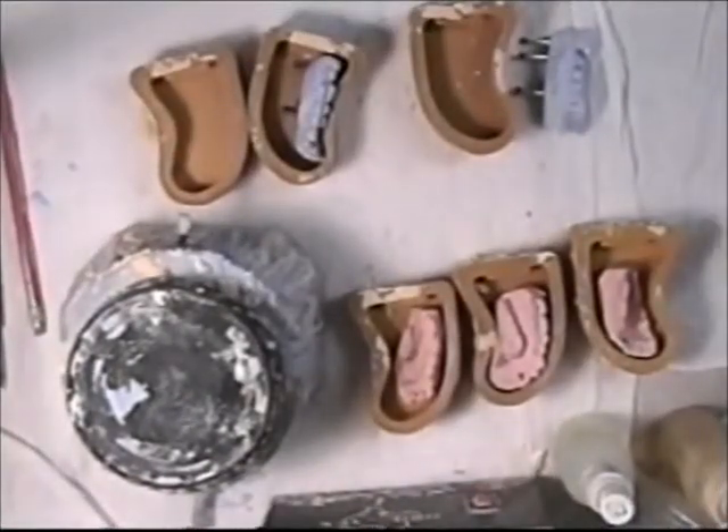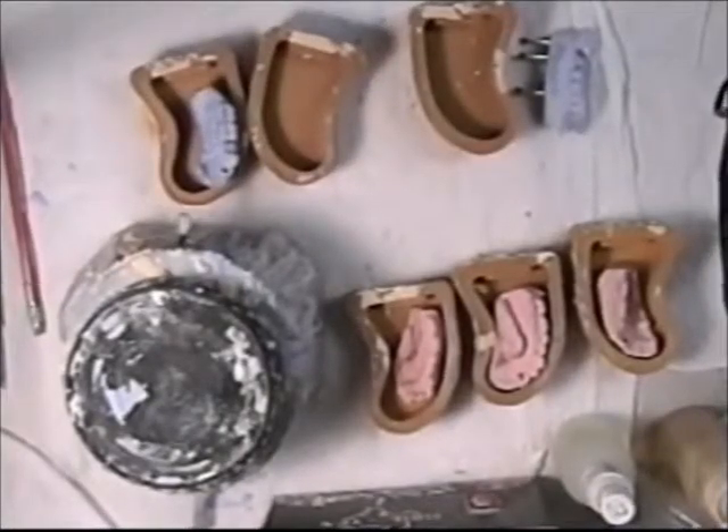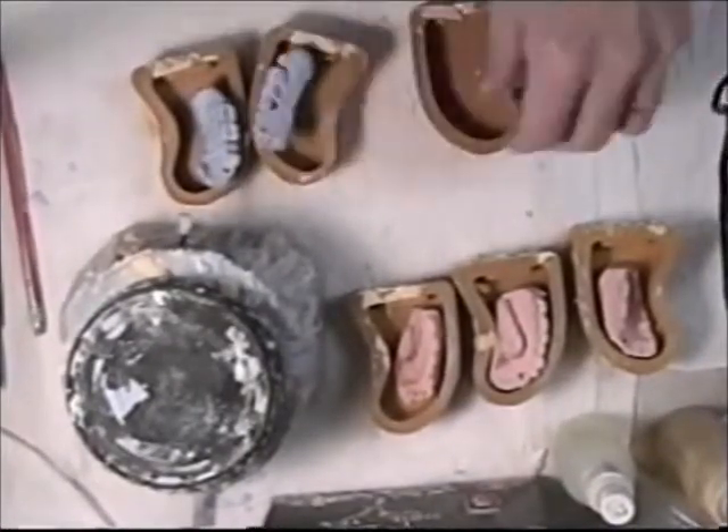I don't want too much, so I will blow off any remaining. I just want a light film there. That will allow us to separate the two stones here.